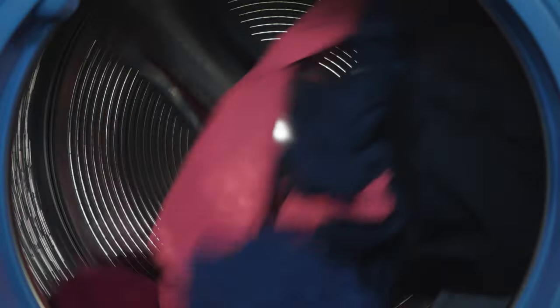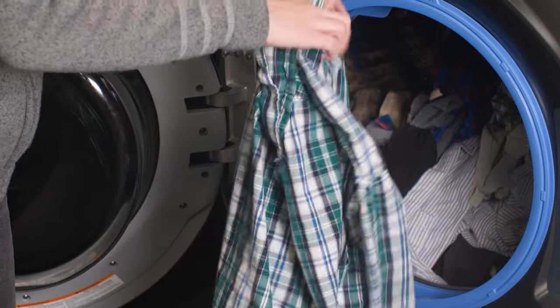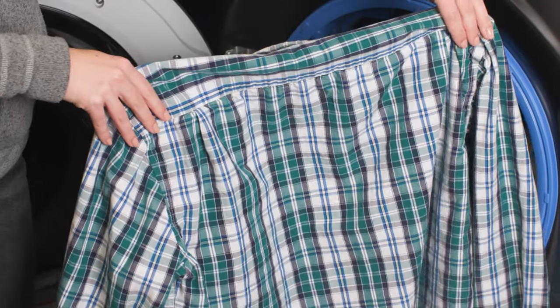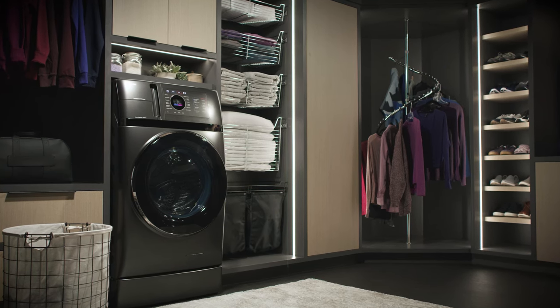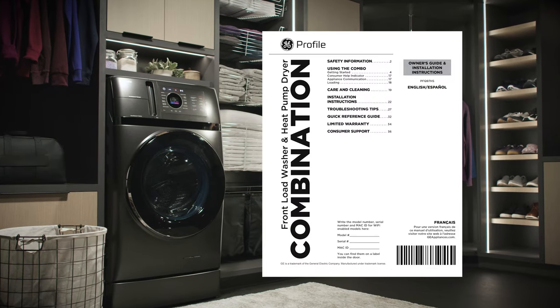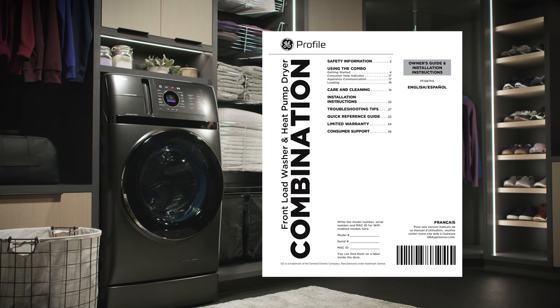Because your Combo dries clothes at a consistent temperature in a sealed drum, they may not feel as dry or as warm on first touch as you are used to with a traditional dryer. Just take them out and shake them out, and they will feel dry in a few seconds. We hope that you enjoy using your innovative GE Profile UltraFast Combo. For more detailed information, please consult your Owner's Guide or our other UltraFast Combo videos. You can also visit the GE Appliances Combo webpage.